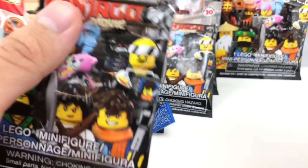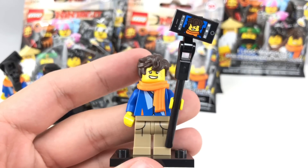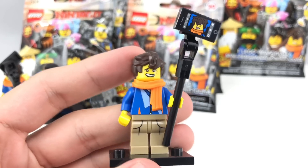Next pack — and it is our second Jay Walker. We were doing good with no repeats, but either way, I don't really mind because I love that hair piece. The scarf piece is great. Just a great figure overall.